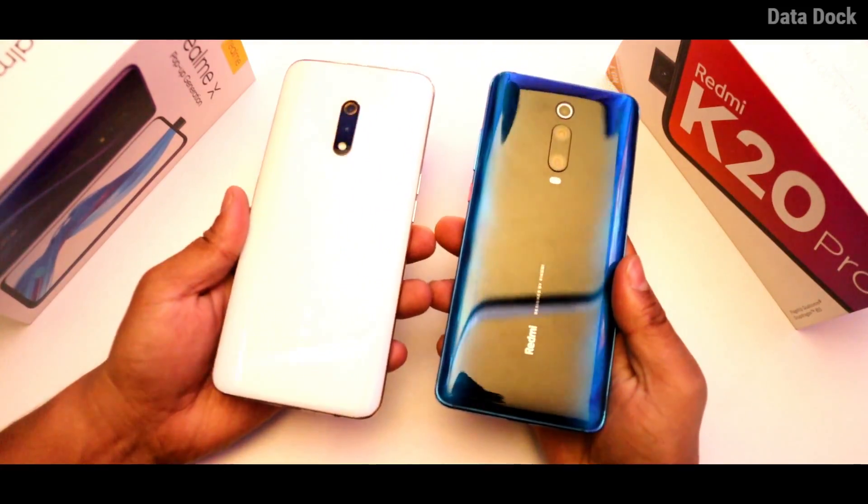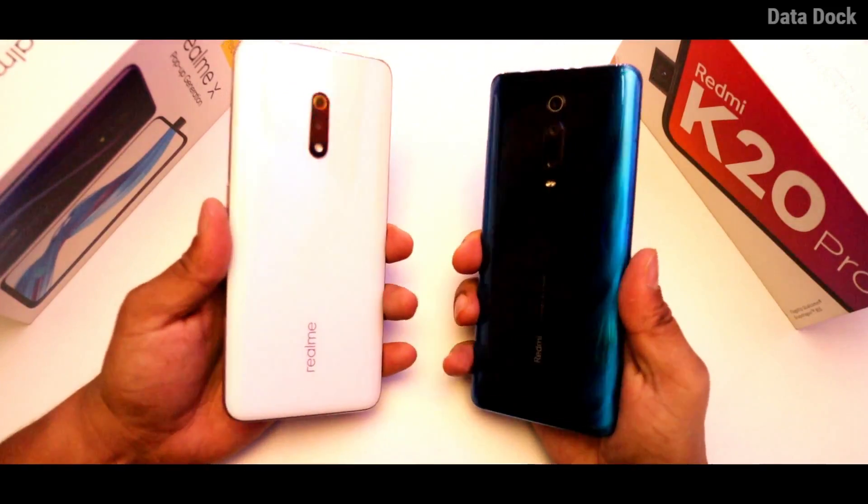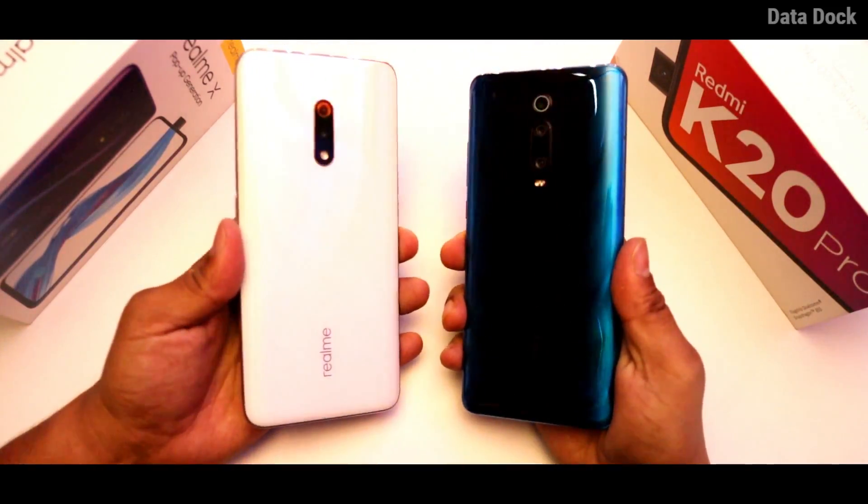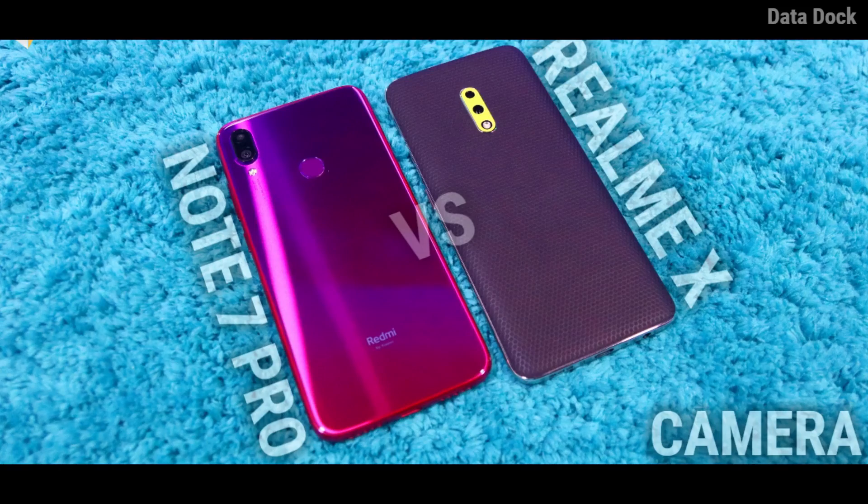Realme X gives you a Sony IMX 586 sensor. The latest launch of Redmi K20 Pro, priced at 28,000, also gets a Sony IMX 586 sensor. We also have a camera review comparing the Sony IMX 586 sensor in the Xiaomi Redmi Note 7 Pro vs Realme X camera compression — you can click on the eye button if you're interested in that video.